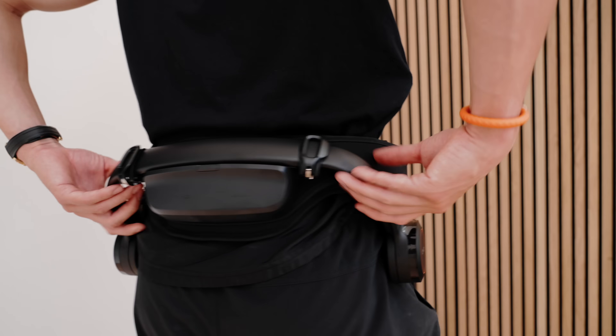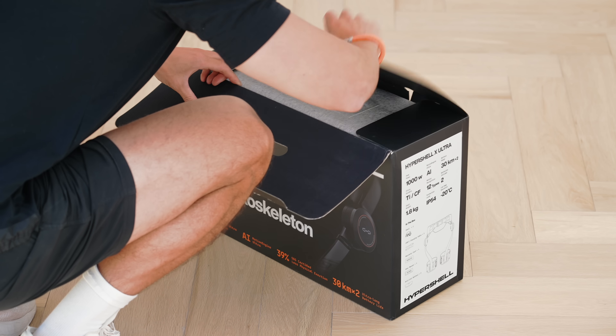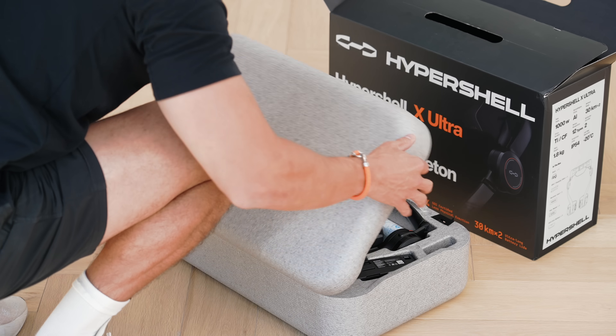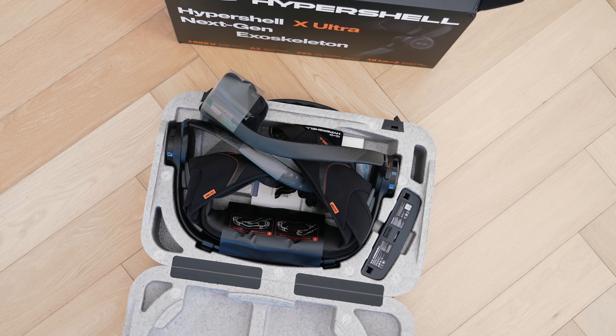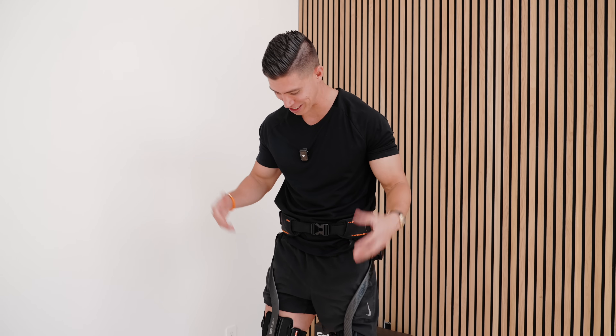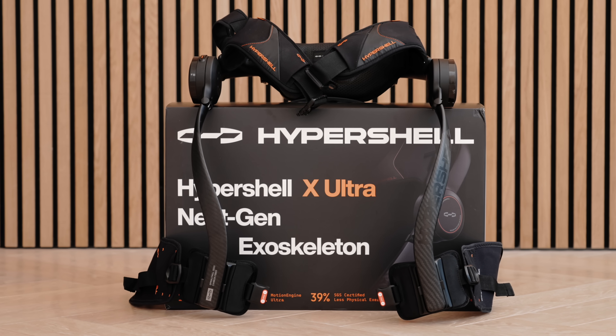The overall weight is around 1.8 kilograms. When you initially unbox it, it comes with a travel case, so when you're not using it it's easy to store and you can bring it with you for all your activities. We'll be testing this out more outside where I can actually run with it — one of the most minimal exoskeletons I've seen.